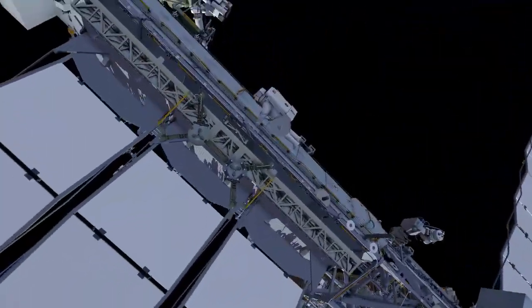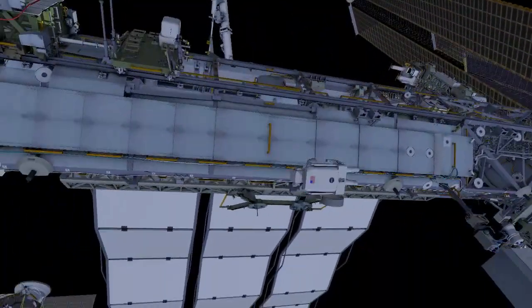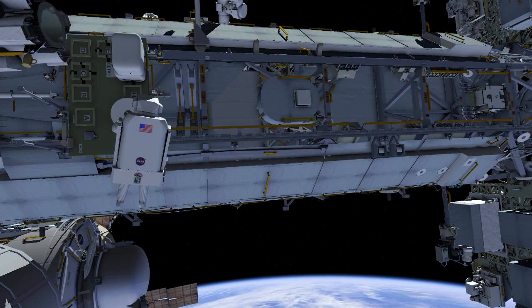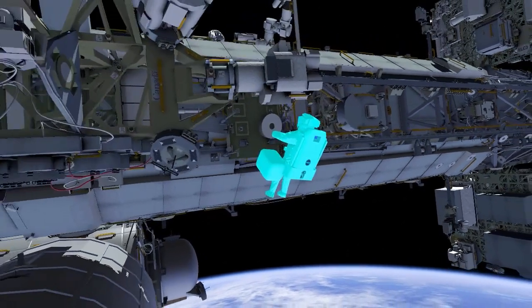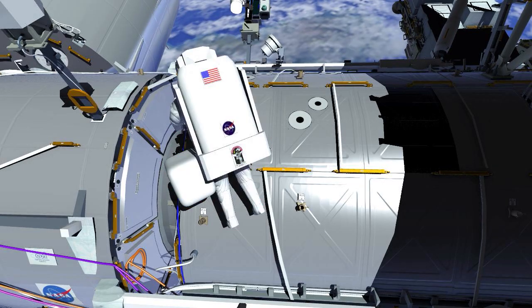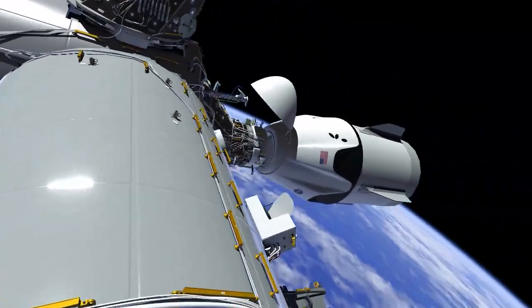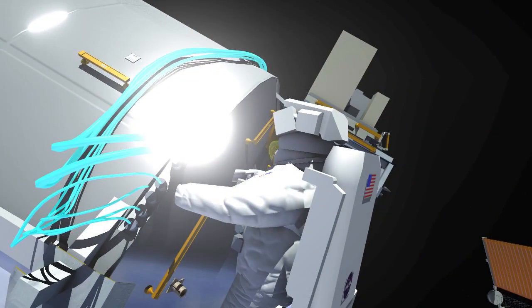EV2 retraces the path back to the crew equipment translation aid cart, drops off the now empty reel bag, and takes a different bag to the US laboratory module. EV2 then takes a cable adapter from the tool bag and translates to the starboard end cone of the European Space Agency's Columbus module.